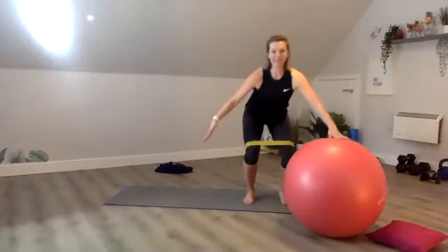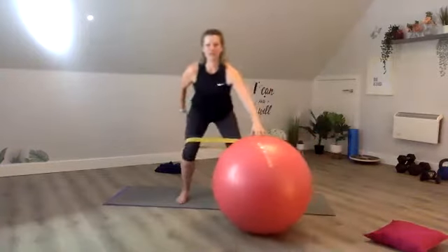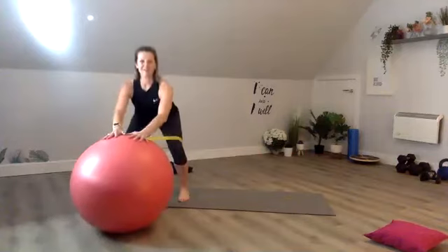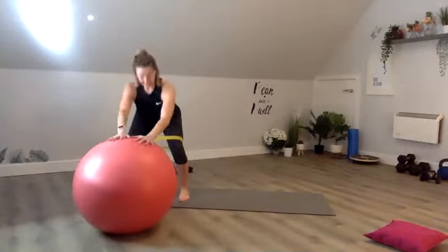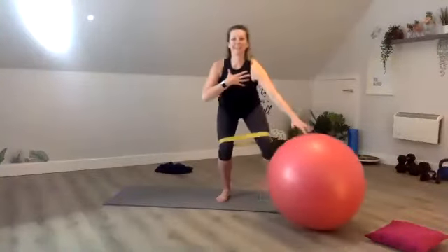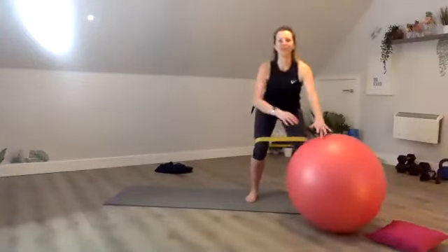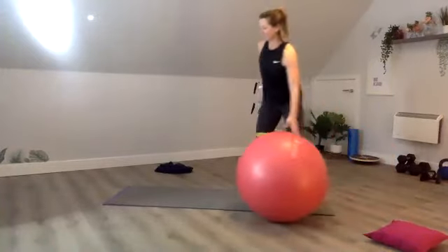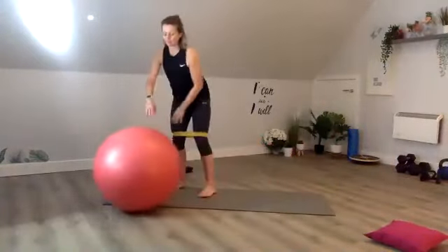See if you can stay a bit lower as you move side to side. Four more, work those legs. Ten, nine, eight, seven — keep your chest up — five, four, three, two, one. Shake off those legs and then we come back into your bridge.